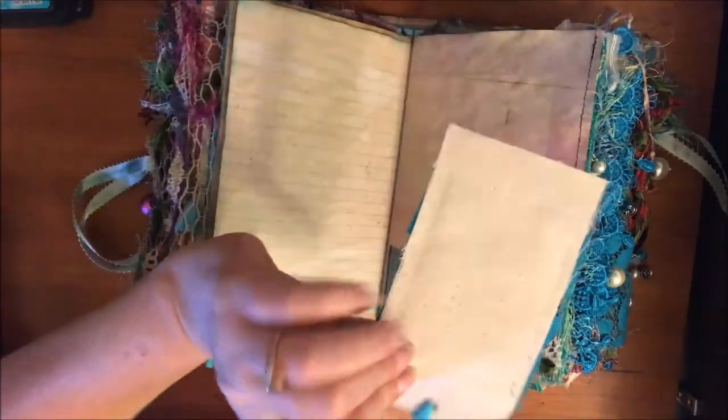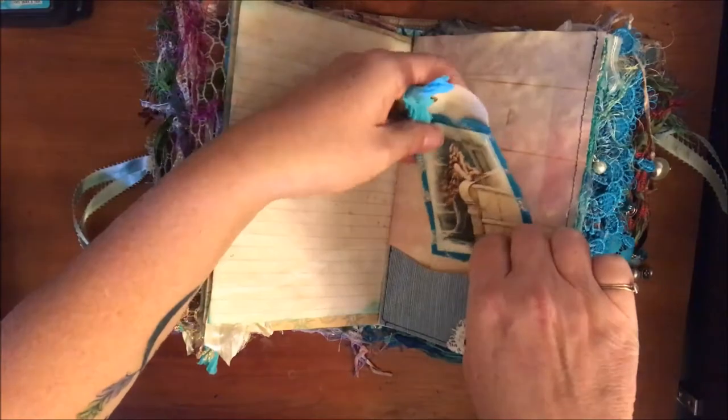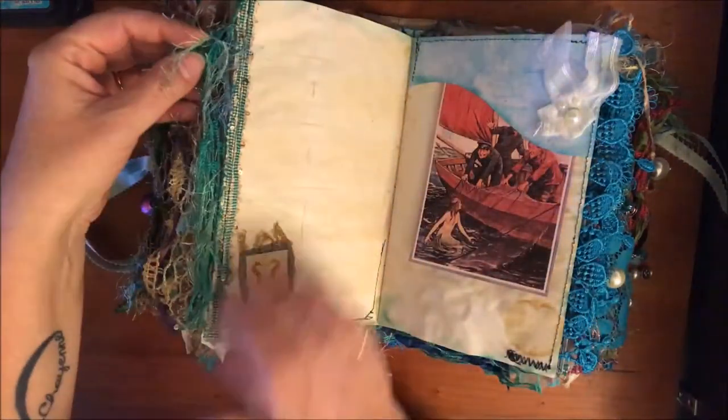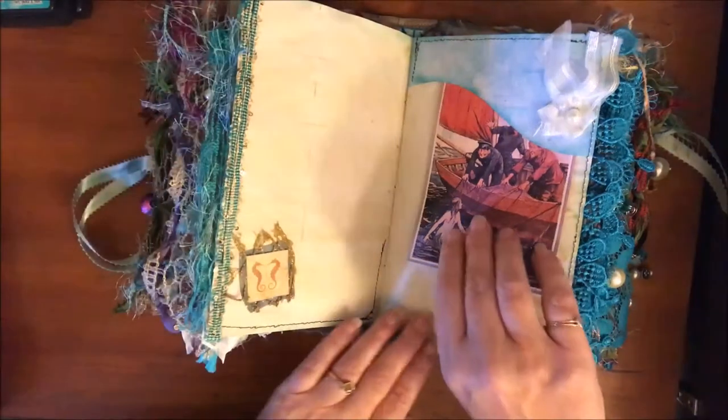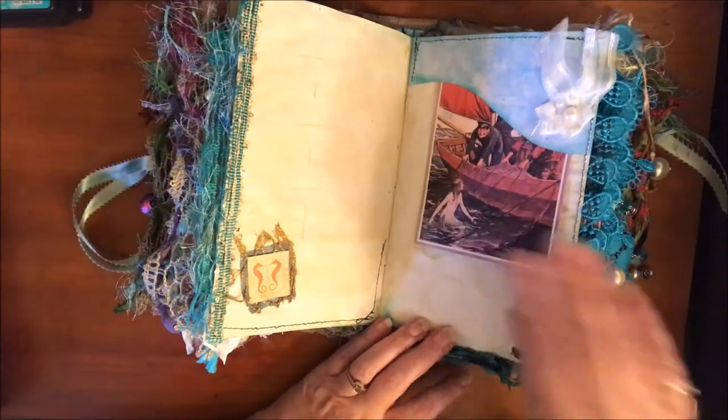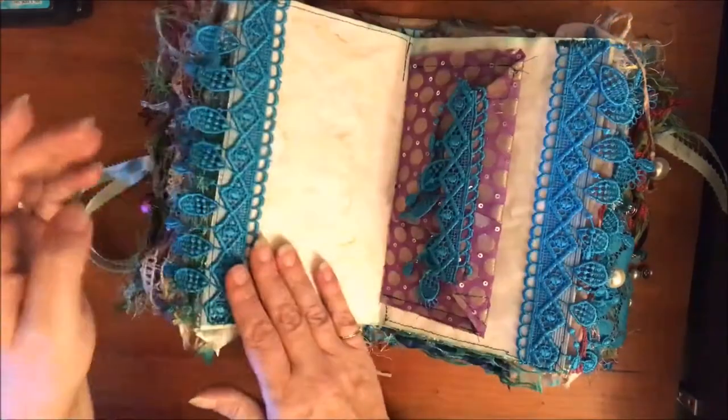This is a canvas tag that I whipped up. The textures and everything in here are just so much fun. I got this image off the internet - Pinterest or maybe The Graphics Fairy.